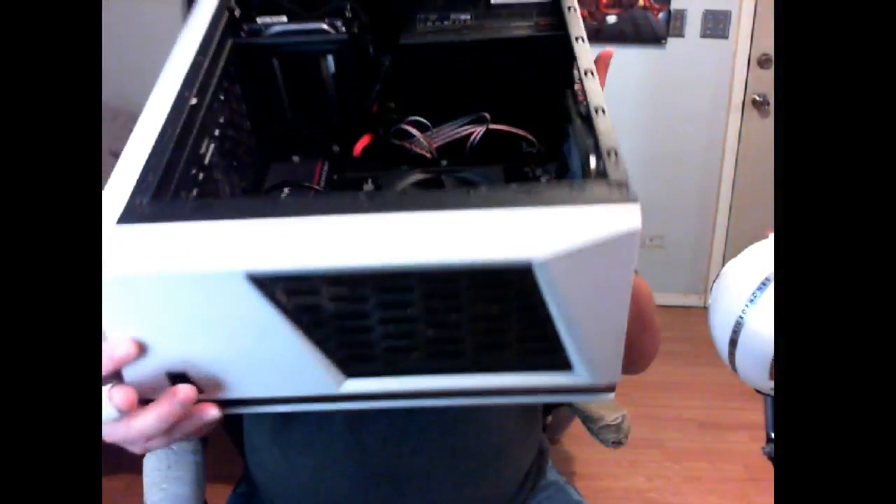I do have a Cooler Master 120mm top fan for this case but I don't use it. I haven't seen any heat spikes because my AC runs constantly — I have a window unit right here that blows straight across and gets good cool air into the intakes. There is no dust buildup whatsoever; I haven't even blown this computer out in the four months I've had it.